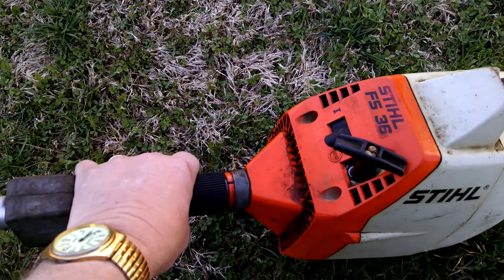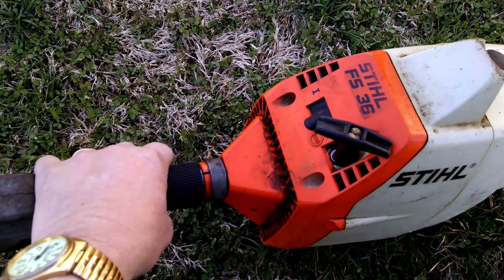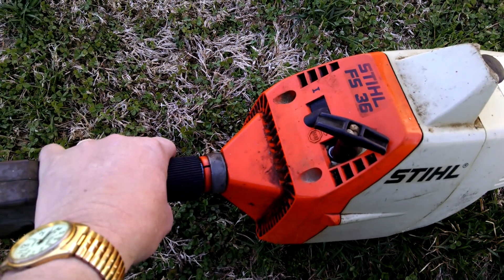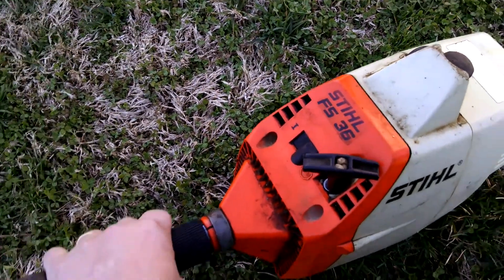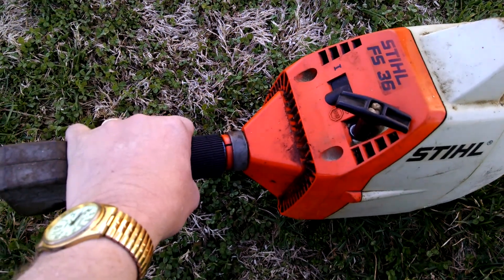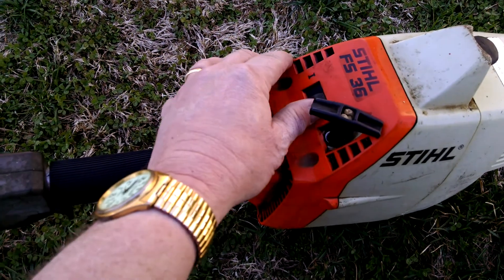I gave $5 for this. As usual he said, well I don't know anything about it — it's a trade-in. Came on, put gas in it and it fired right up. Didn't ask for anything better than that for $5.